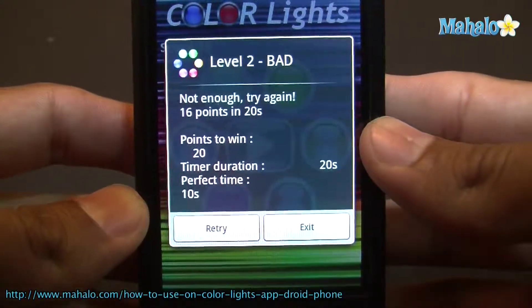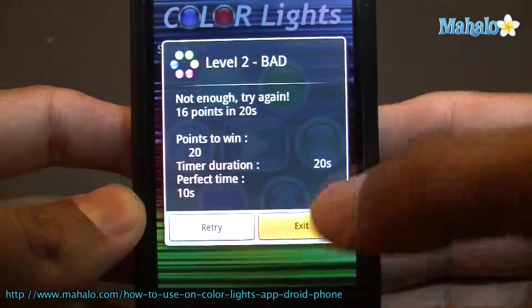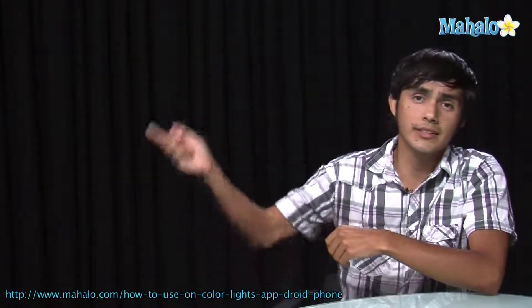That's color LED, very fun little game. Alright, well I hope you guys enjoyed that. If you want to check out some more app videos, make sure to click on these links. I'll see you there.